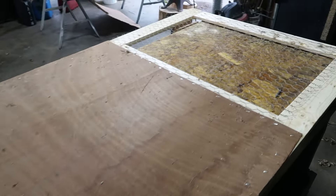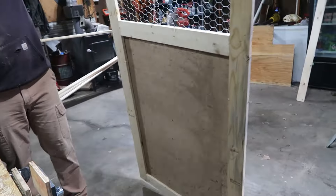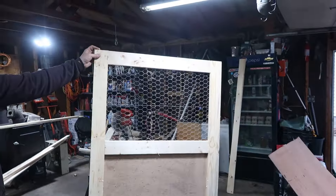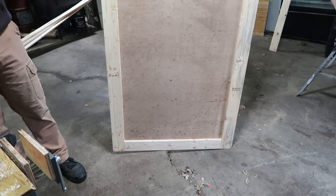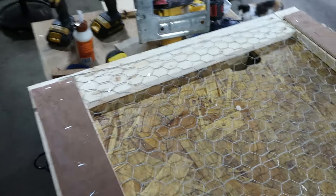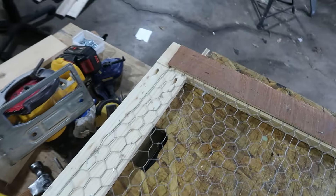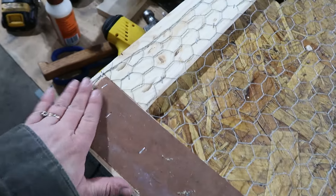And that, my friends, is the door. Is it fancy? No. Does it work? Absolutely. We have so many doors like this on our farm. Then we decided to cut a couple of strips to cover the edge of the chicken wire so nobody got caught on it. And there you go — now let's put it on.